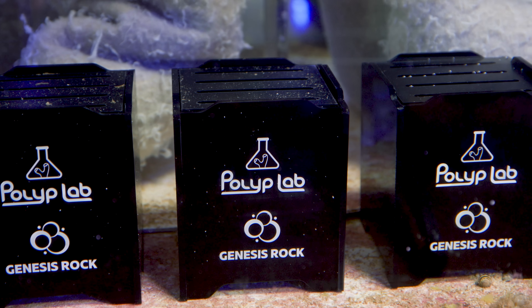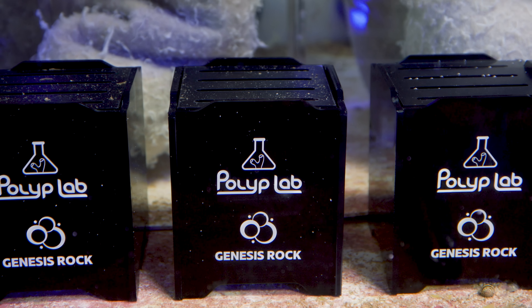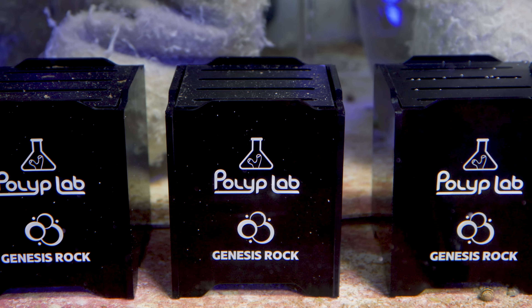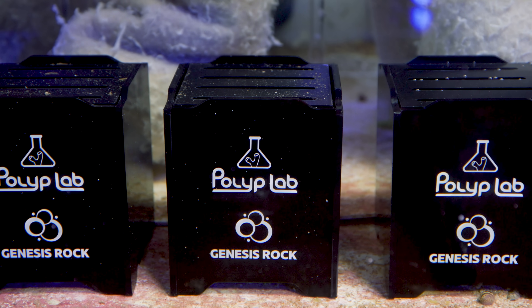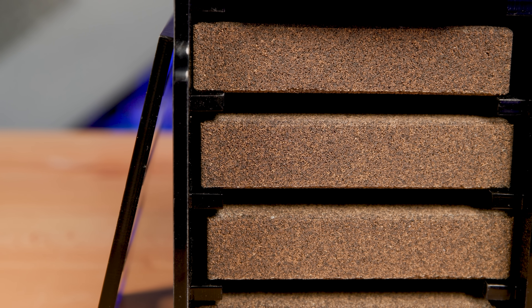On top of all of that, I consider Phil, the owner, a personal friend of mine. They are sponsoring this video — they have no input on the content and won't see it before it's published — but make no mistake, this is a sponsored video. With that out of the way, let's talk about what makes these blocks different than what we've used in the past.